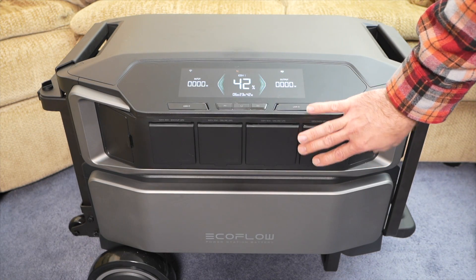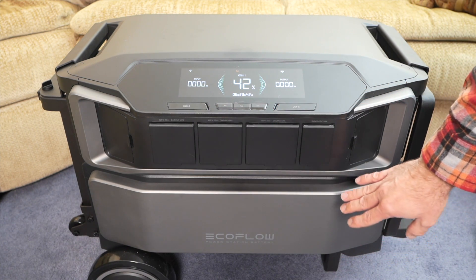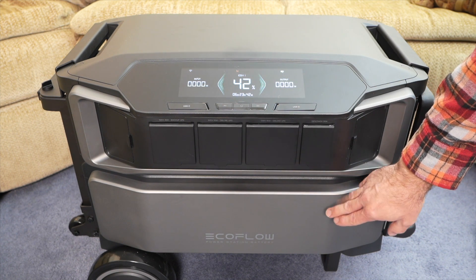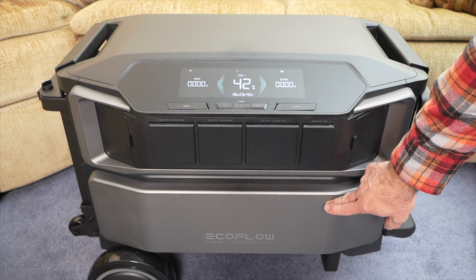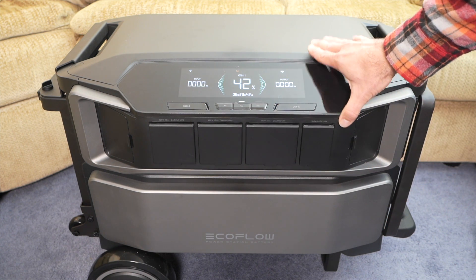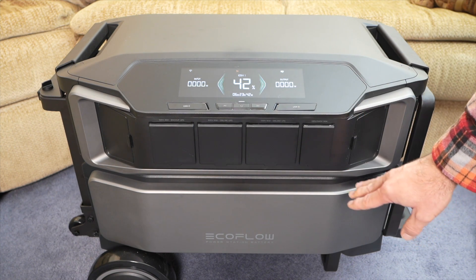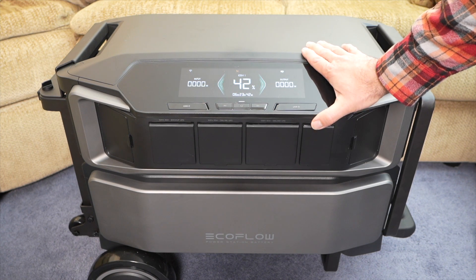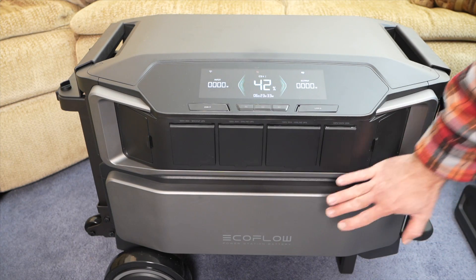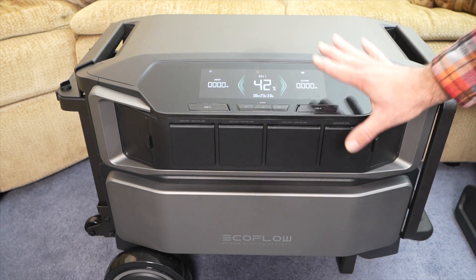The way this system works is that the inverter, charger, or the brains is separate from the actual battery modules. This is one of the battery modules. Each battery module is about six kilowatt hours of storage capacity. They are lithium iron phosphate batteries, and they connect in over here on the side. Each one of these main Delta Pro Ultra units can handle up to five of these battery modules, so you could have potentially up to 30 kilowatt hours of storage capacity. The system is stackable, but even just with one battery, this little setup here is pretty hefty.